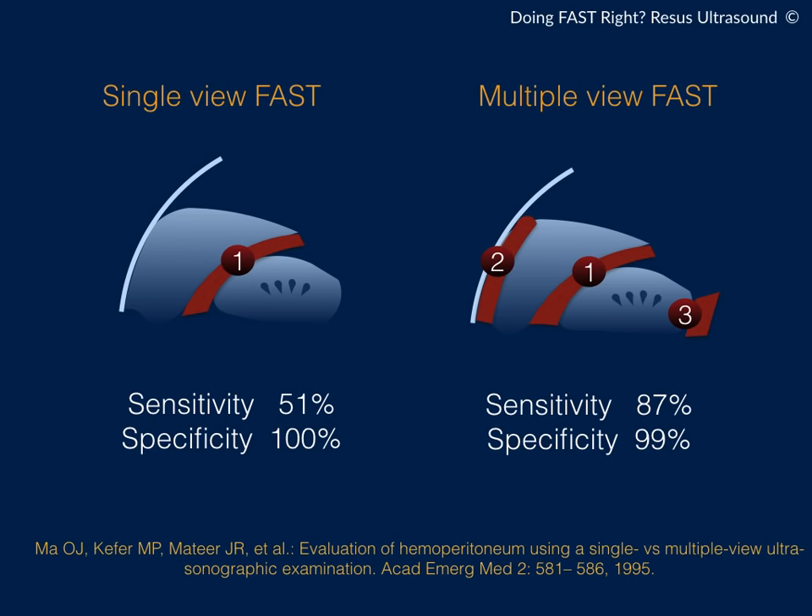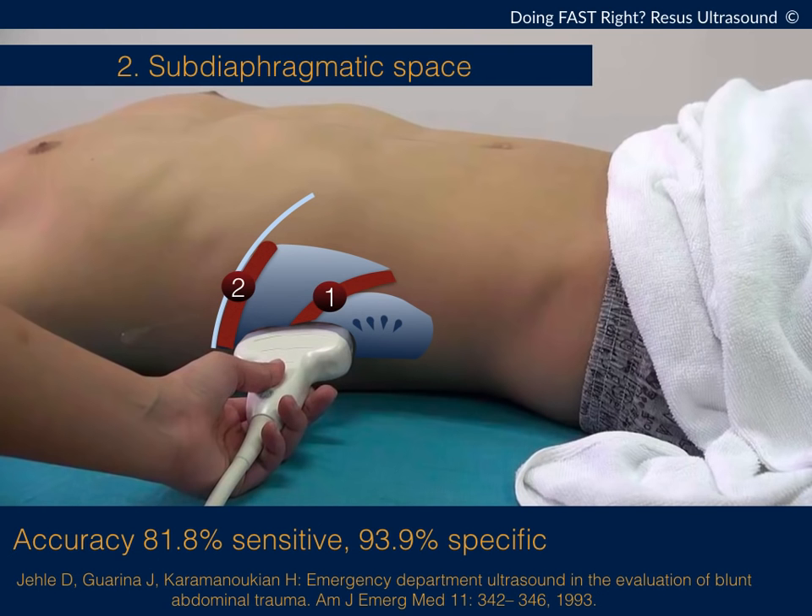This is what the FAST exam is all about. The left side shows a single-view FAST — which is normally what we do: we look at the hepatorenal recess and move on, calling the FAST negative. But that's not true, as the sensitivity is only 51%, meaning you will miss half of patients. Here comes the multiple-view FAST, where you scan three areas: the hepatorenal recess, then move up to the subphrenic space, then move down to the inferior renal pool. The sensitivity shoots up to 81%.